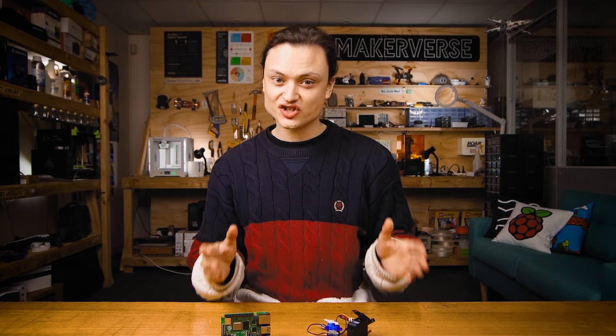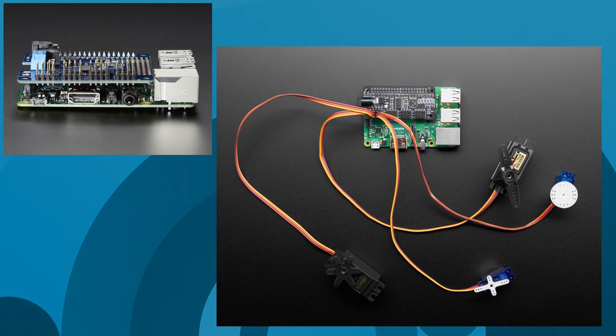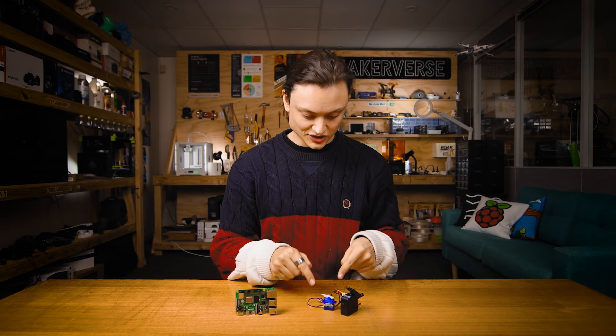If you're going to control a whole bunch of servos, check out the Raspberry Pi hat from Adafruit that will let you control up to 16 really easily. Now let's start by controlling this small servo.